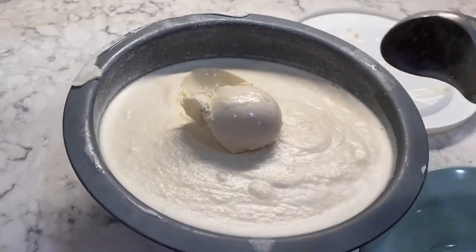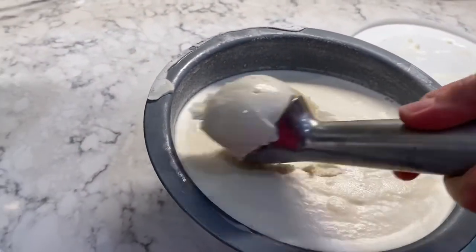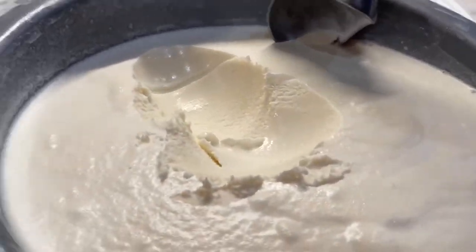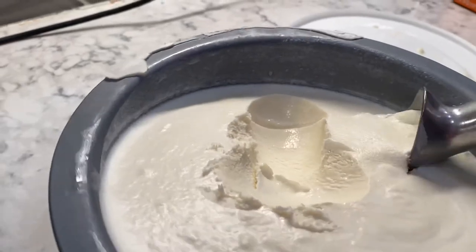Here it is out of the freezer. It's been in there for several hours. I'm going to scoop it out. And we are going to have a bowl of ice cream and enjoy.